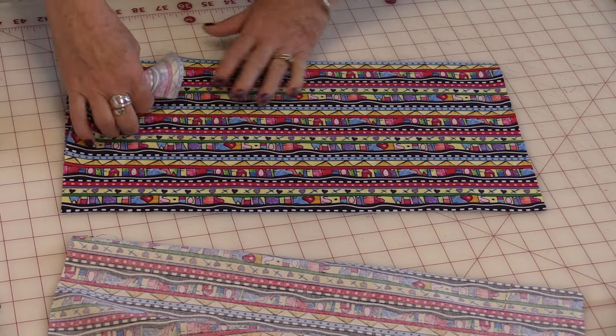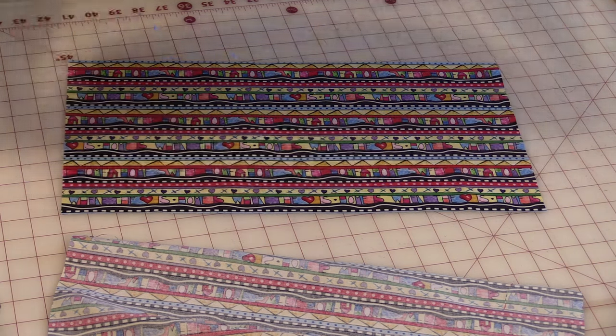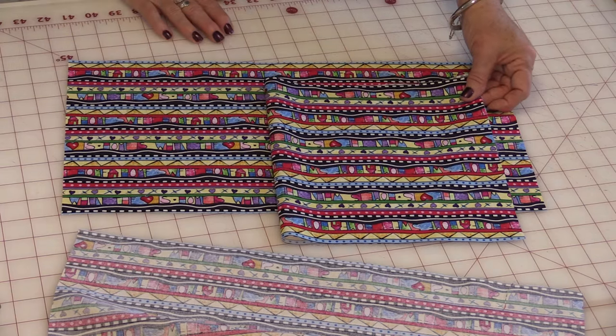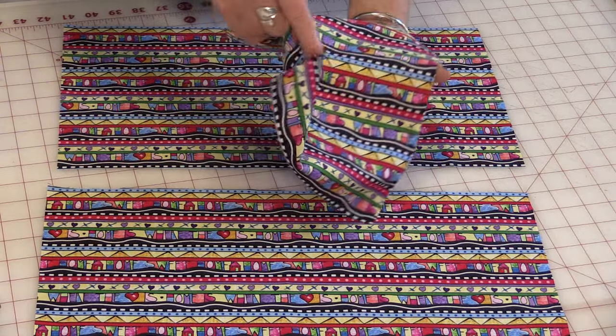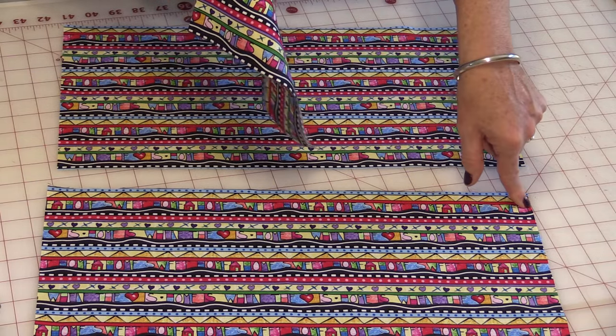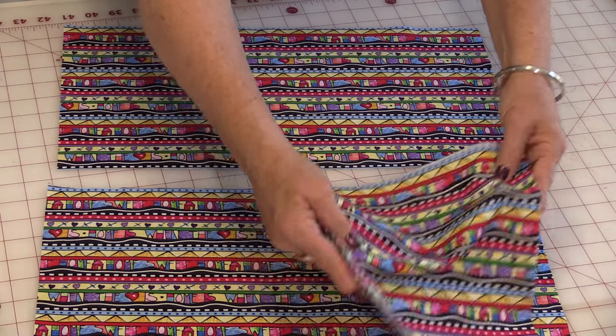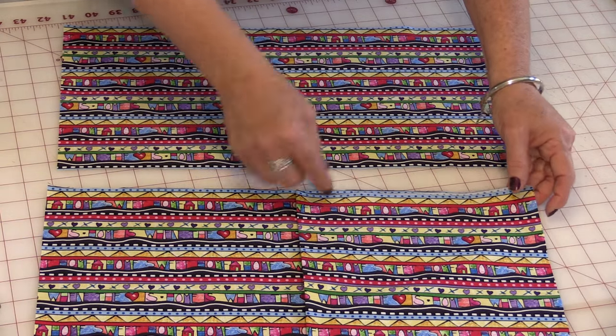The first piece is very easy to do. You're going to take that piece and fold it right in half on itself and press that. That pressed half piece is going to go on the front of the pillowcase so that the right sides are touching, and you'll be able to match up the raw edges.